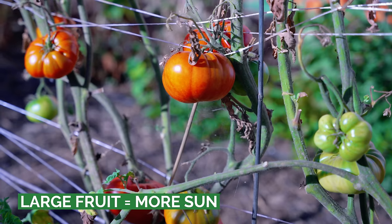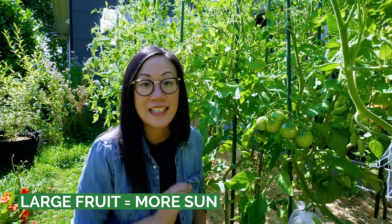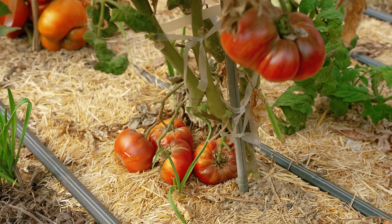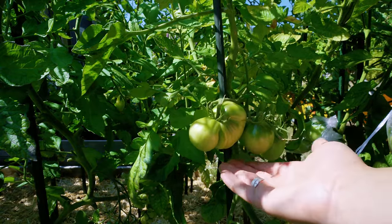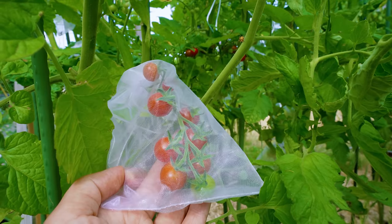If you have limited access to full sun or a shorter growing season, this tip is for you. Larger fruiting varieties like beefsteak — which can get over a pound — require more sunlight per day to produce fruit compared to smaller counterparts like cherry varieties or currant-sized tomatoes. For large fruiting ones, give them at least 10 to 12 hours of sunlight per day. Medium-sized tomatoes get the sunniest spot available, and smaller ones can handle a couple hours less per day and still produce a lot of fruit.